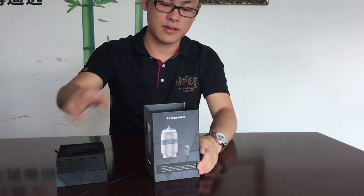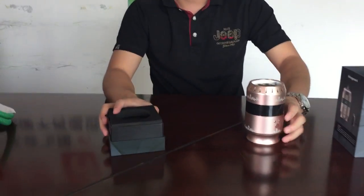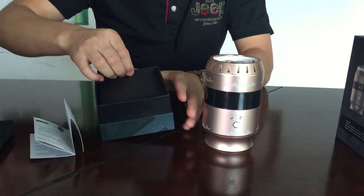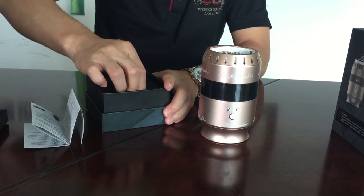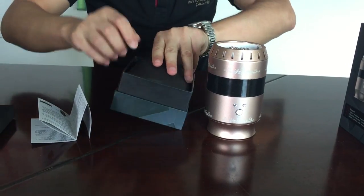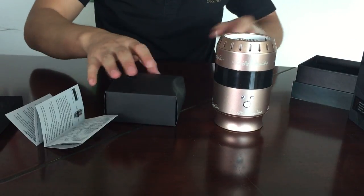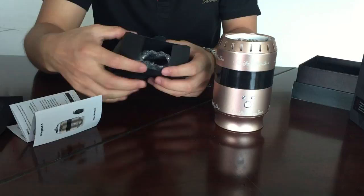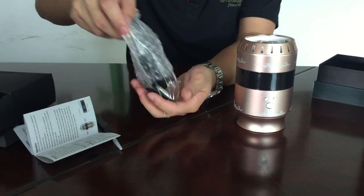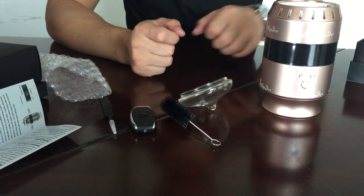I'm going to show you the parts and the package box. Here is the whole unit, the user menu, and some parts inside — and here is the remote control.